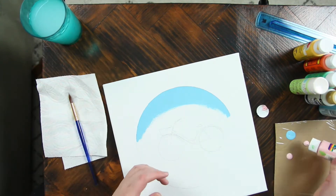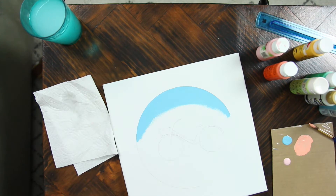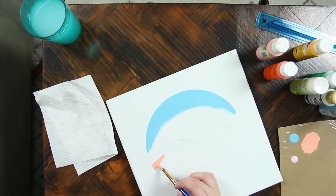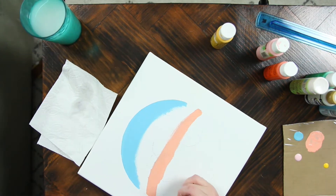Today I'm going to be painting a bike in front of a sunset. I have a ferris wheel painting that I'm going to be putting this next to, so I kind of matched up the colors with that one — that's why I went with a sunset theme.